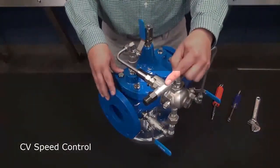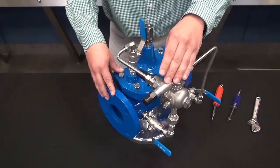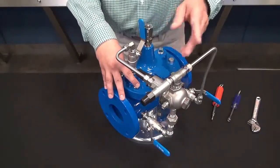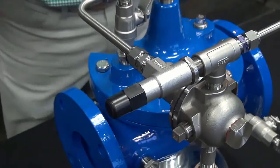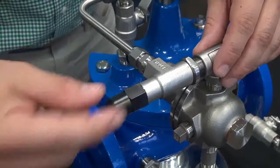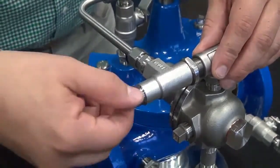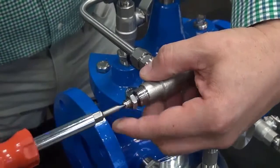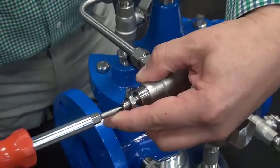Now our CVR speed control — in this case here this is an opening speed control. Opening speed controls are standard on all valves 3 inch and smaller. On valves 4 inch and larger, opening and closing speed controls are both optional features. We want to make sure that the speed control is backed out and out of the way when we are setting this valve. So we remove the cover, loosen the jam nut, and back this out so that the speed control is out of the way.